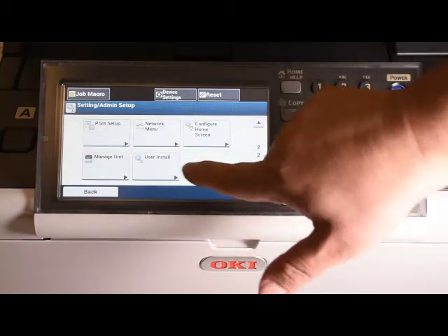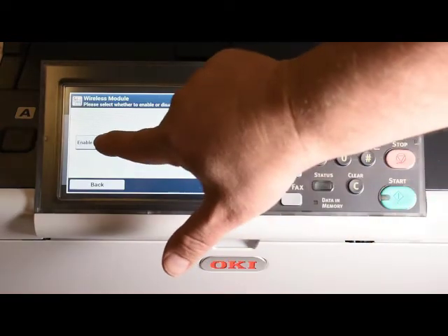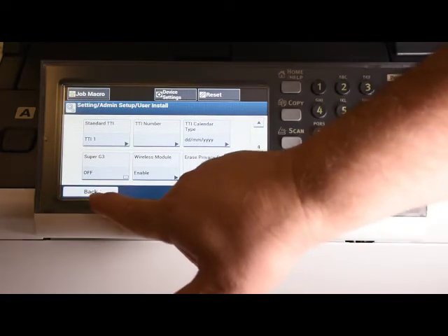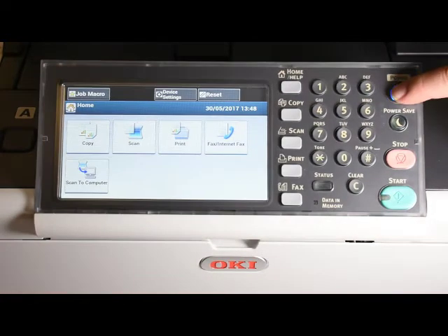Scroll down to user install, then scroll down to wireless module. Press the wireless module, then press the enable button. Press the back menu several times to get back to the home screen, then power off the device.